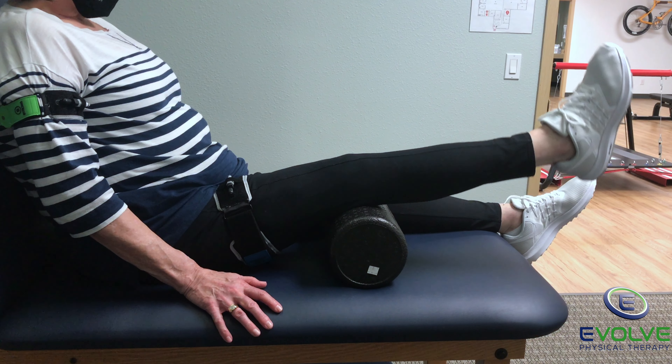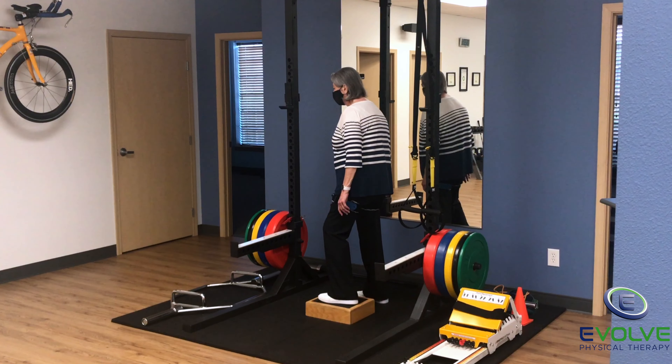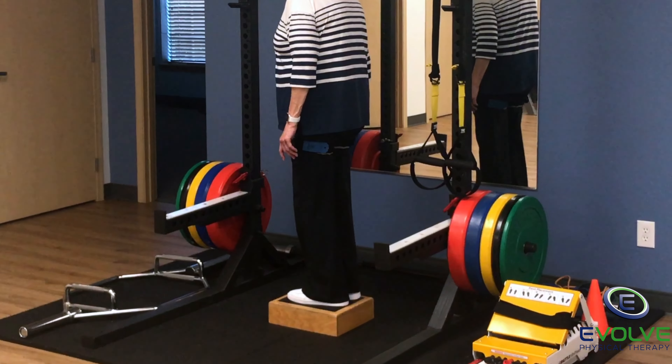I liked the fact that I was able to get back to my everyday activities without assistance. It was something that I could do on my own because I was building strength quickly in my legs and I didn't have as much pain.